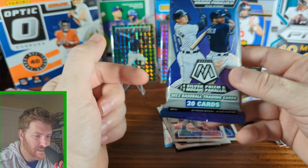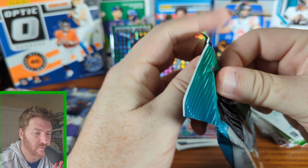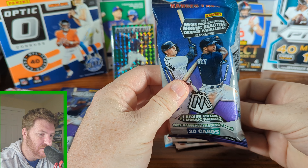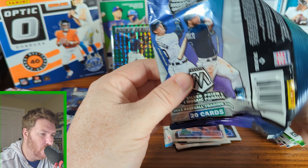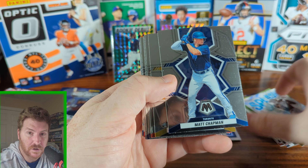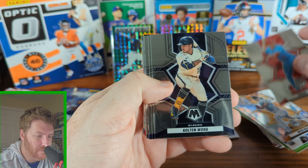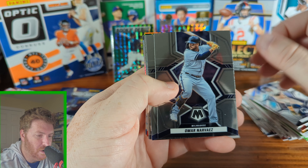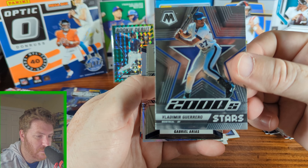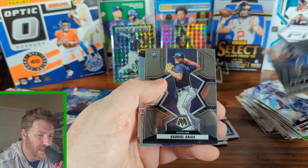Let's do a Mosaic hanger. Inside here we're gonna get one silver and one Mosaic parallel, 20 cards per pack. We can also find four exclusive Mosaic reactive and orange per pack. Matt Chapman, Toronto. Bryce Wilson. Tommy Edman. Colton Wong. Omar Narvaez. Brendan Rodgers. Look at this - Vlad Guerrero for the Montreal Expos. He looks so thin there, no batting gloves. Love it.